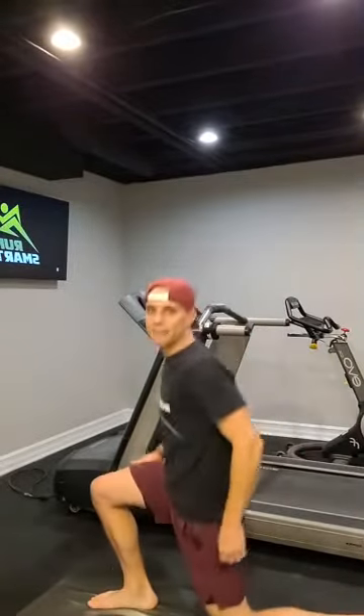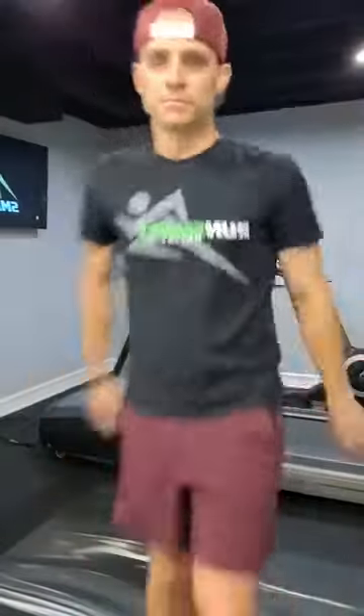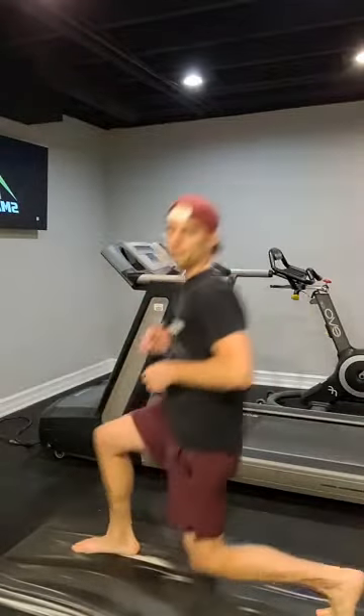So in this exercise I want to show you what most runners do. When most runners do a lunge, they like to drop this knee down and come back up, and if you look at this motion, it's not very run-like — it's not very consistent with what we would think of as a running motion. This is how most runners do their lunges: they come down and drop their knee down.